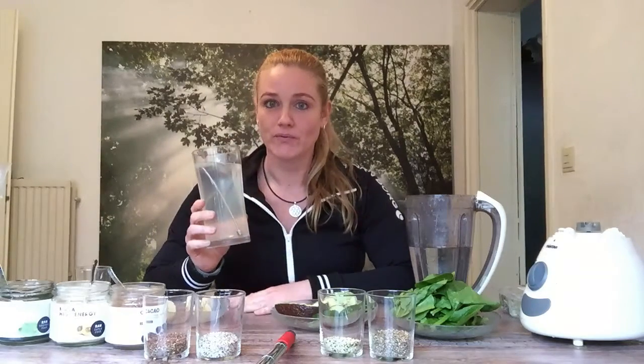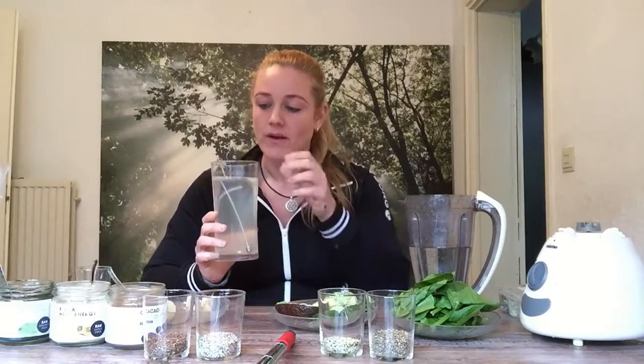This is Kangen Water 9.5. This is special water — it's alkaline water. For starters, you can use your normal tap water if you feel comfortable, or bottled water.